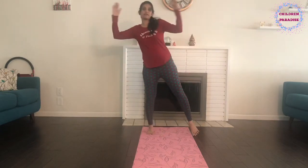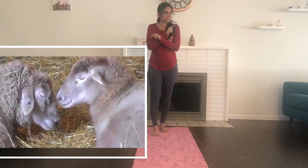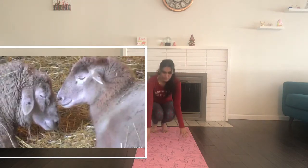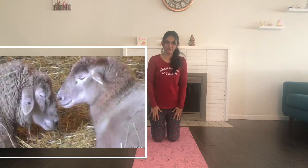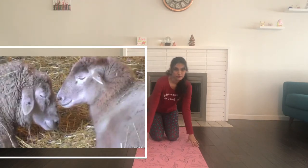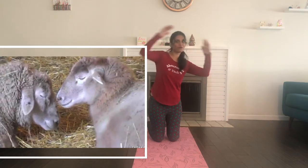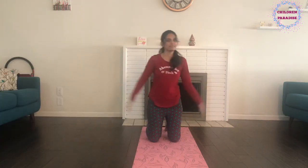And on this farm he had some sheep this time! So let's pretend to sit down like a sheep. With a baa baa here and a baa baa there, here a baa, there a baa, everywhere baa baa. Old Macdonald had a farm, E-I-E-I-O!